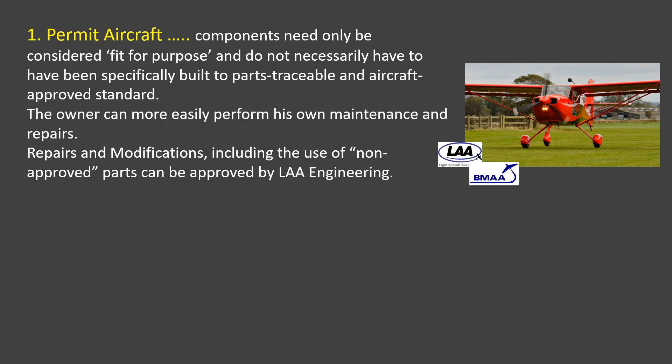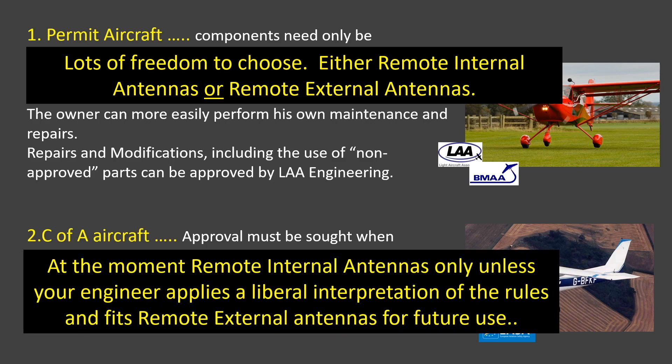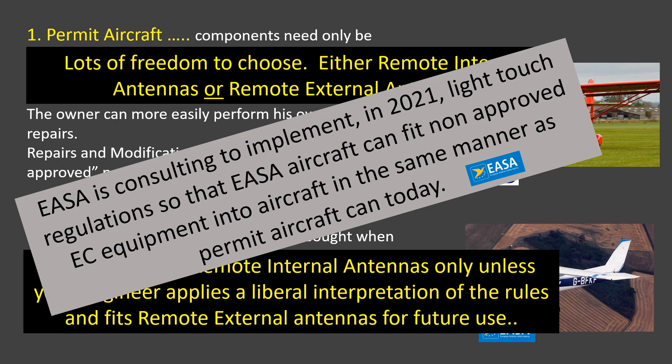All options are available for permit aircraft. However, on C of A aircraft approvals need to be sought to make any modifications. Consequently, remote internal antennas are the popular choice unless you have a sympathetic engineer who will fit external antennas for future use. However, possible help is at hand. EASA has been consulting to introduce a light touch standard for the installation of non-approved electronic conspicuity such as FLARM and PilotAware, and hopefully this will be introduced in early 2021.